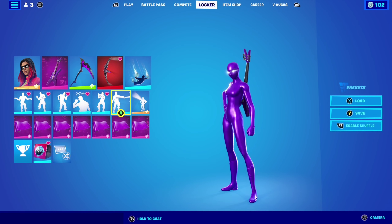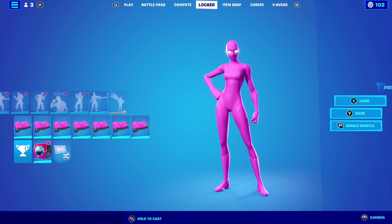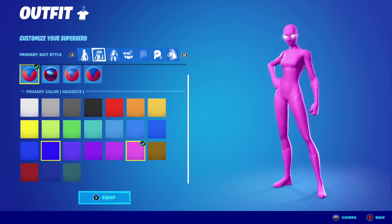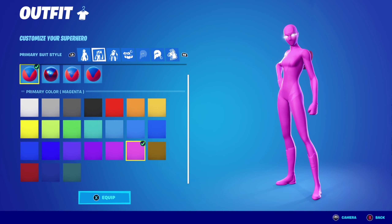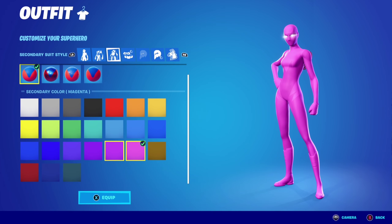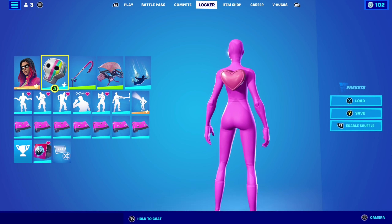Let's move on to combo number four. For combo number four with Joltara, I'm using primary material being spandex, primary color magenta, secondary material being spandex, and secondary color being magenta as well. Scully satchel as the backbling.